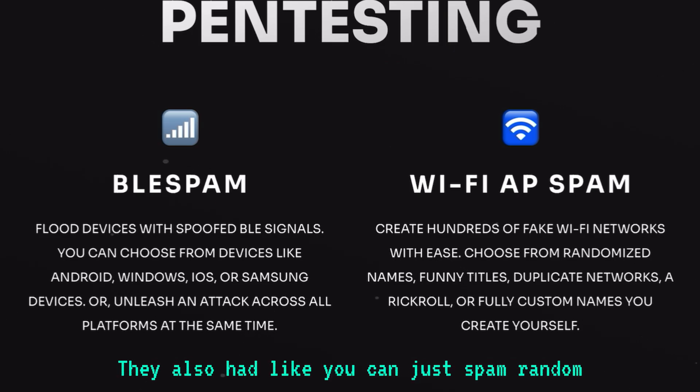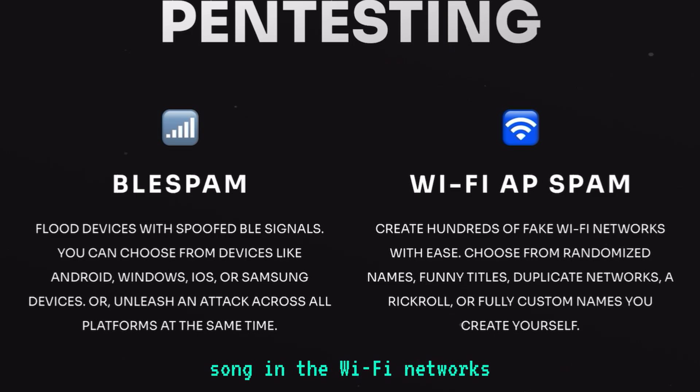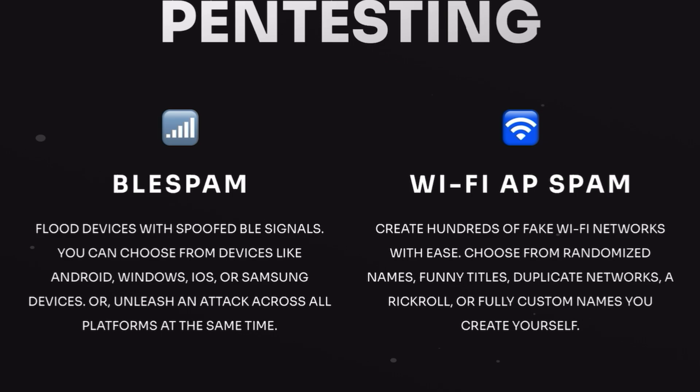They also have options where you can spam random networks, spam funny ones, or even do the Rick Roll song in the Wi-Fi network names. It was really cool and really fun, and it worked exceptionally well. I noticed that with the BLE Shark Nano, all the Wi-Fi penetration testing tools work flawlessly, and I really love that.